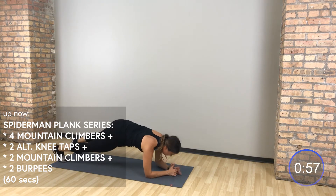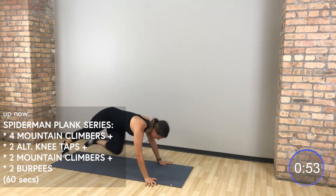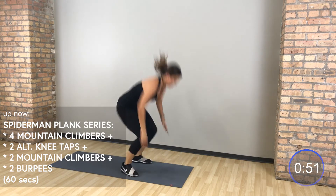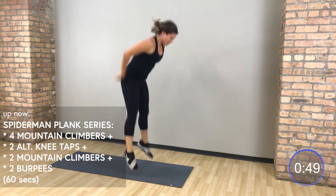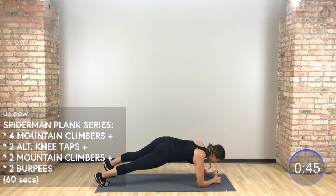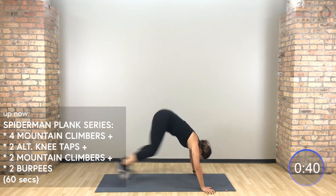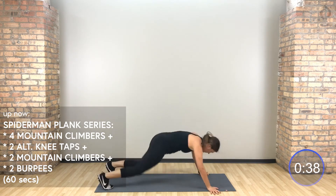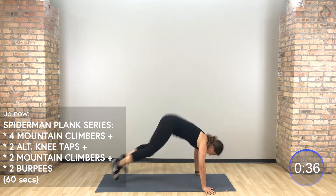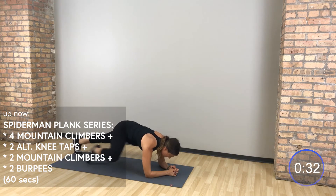Hips stay low, drive those knees into your chest. Use those abs. If you want to twist right to left, by all means guys, do what you need to do. Try to stay in it — let that upper body burn.